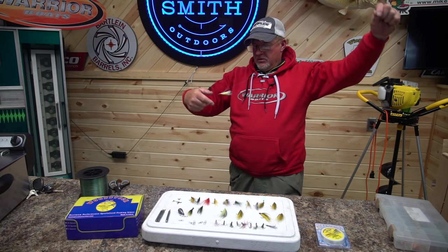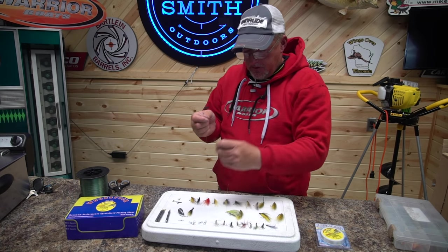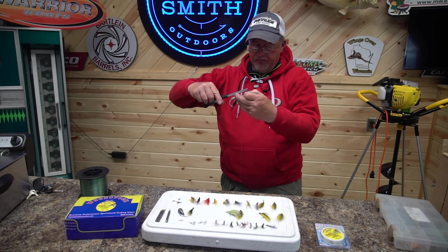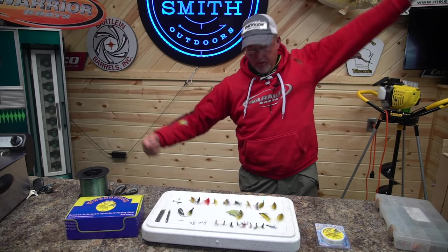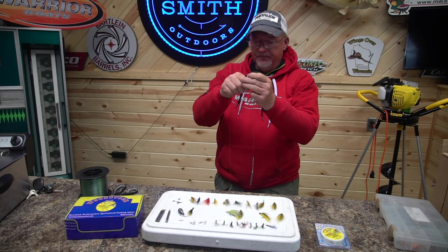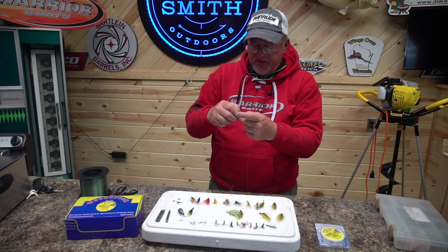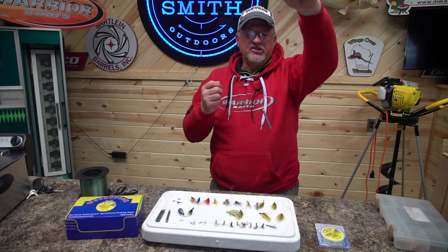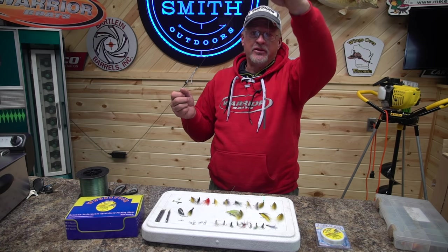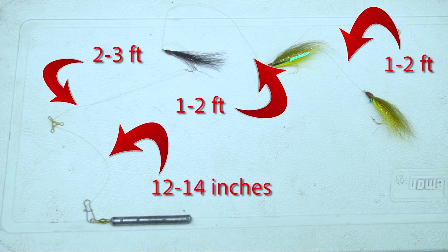Fly number two. Number two. And the last fly — mix it up a little bit. Cut off the tag end. There's my leads for my fly. I'm going to attach it to my three-way. Most of the time when I'm tying my rig up, I always use a lighter line for when I'm tying my sinker up, because most likely that's what's going to get stuck first. Instead of losing the whole rig, I'd rather just lose the sinker. Here's our rig right here, all ready to put on a rod and ready to rock and roll.